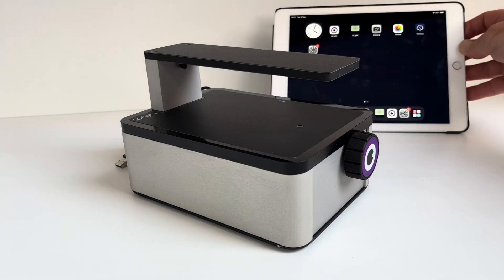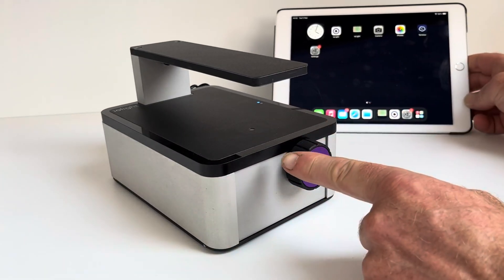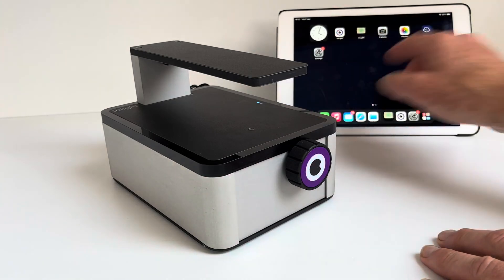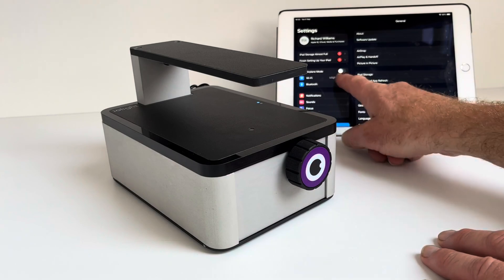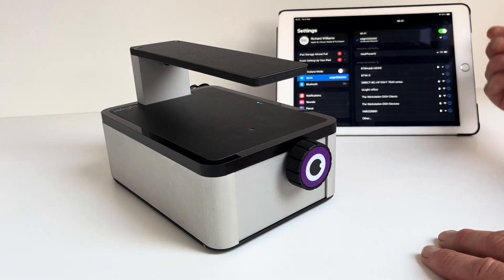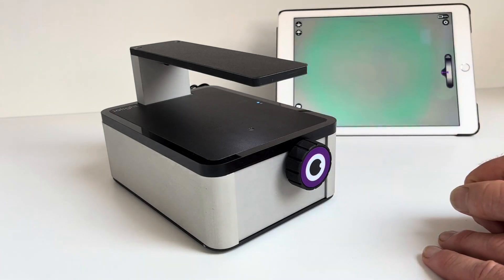The microscope works like all the other iolite microscopes do. The microscope produces its own little Wi-Fi network, so independent of the internet. You then go to your device — your iPad, your computer, or Android device — and you connect to the iolite Wi-Fi network. You can then open the free iolite app and that gets the microscope running.